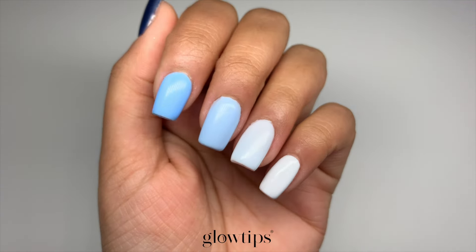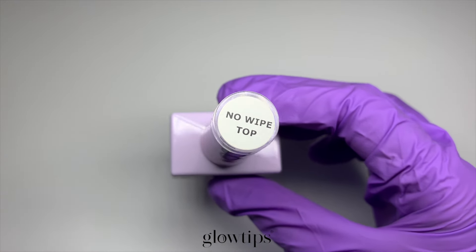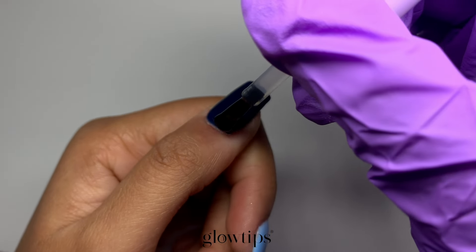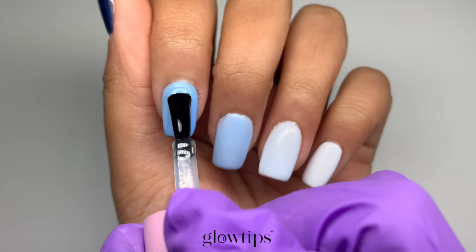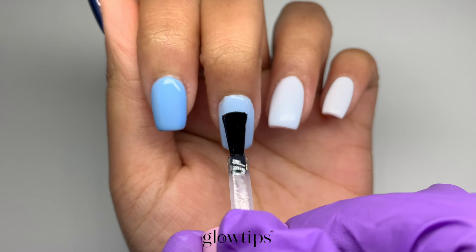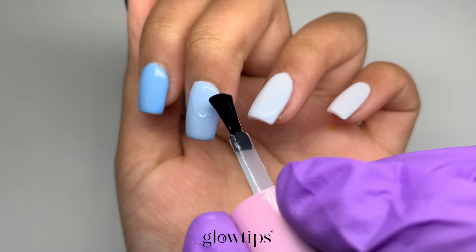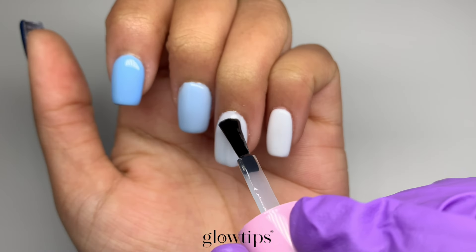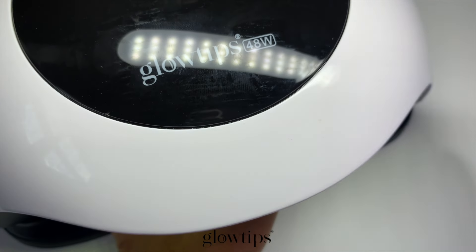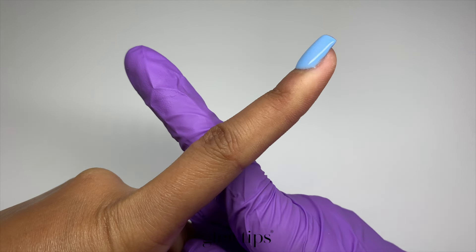Now let's get into some fun nail art. Start off by applying a thin layer of no-wipe top coat, but the trick here is to cure this layer for only 15 seconds in your UV nail light. This is super important to make sure the chrome is effective and has the best results. If the no-wipe top coat is too cured, the liquid chrome won't grab on as well. After those 15 seconds the top coat will set just right, setting us up for a perfect base for our chrome overlay. Our UV light does not have a 15-second timer so just use the 30-second timer and countdown. Avoid using the high gloss top coat as this will not create a sticky enough base for the chrome.